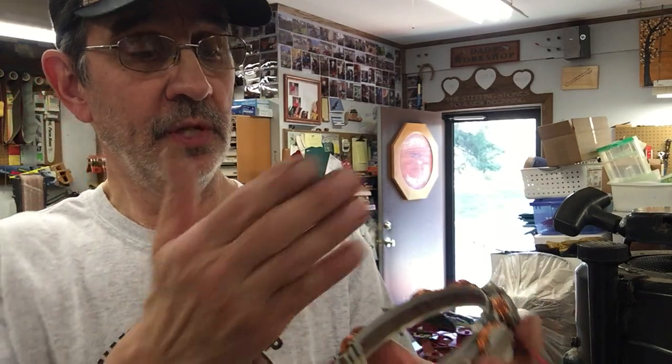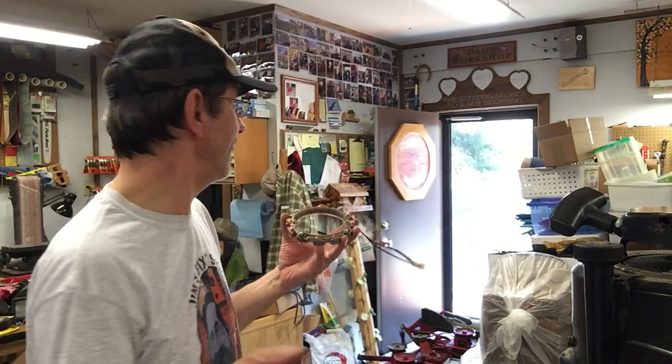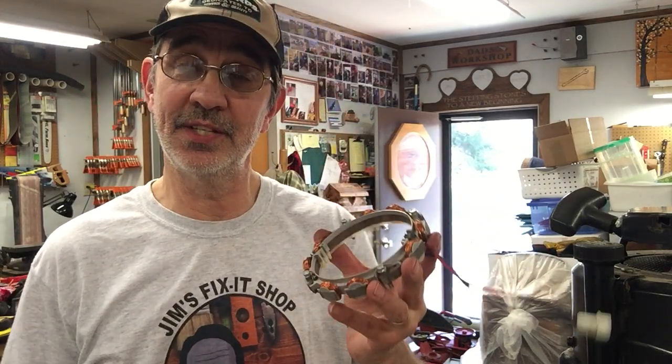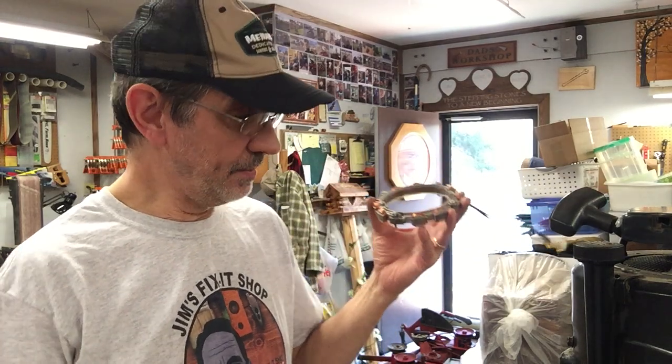As you'll see when we get it taken apart, it's only a half circle. I had a viewer say — and this guy is a mechanic, I can tell — because when he asked me, he asked if I had a video that showed how to replace the alternator. And I didn't, so we're going to make one.